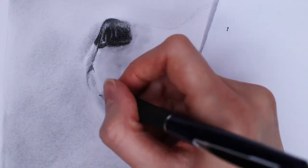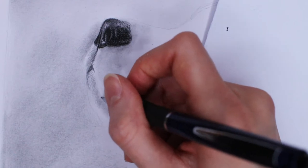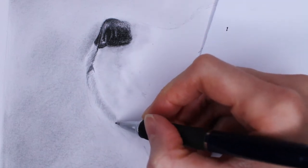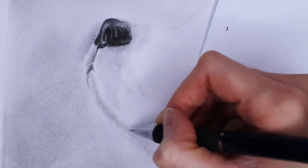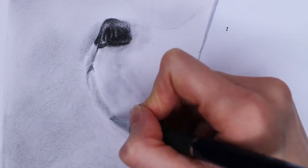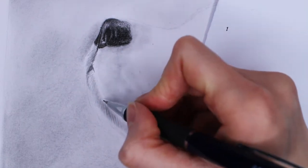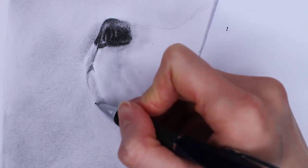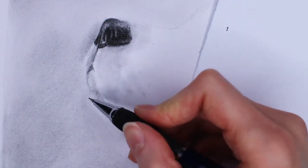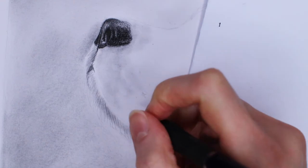Now it's time to draw the actual fur. I'm using a 0.5mm mechanical pencil and making short pencil strokes since the fur is short in this part of the dog. For the most part I don't draw strokes back and forth — I make one stroke and lift the pencil at the end to mimic real fur, giving a softer impression. Also look at your reference photo to see which directions the fur is going. Short fur strokes may be straighter, while long fur strokes will be more curved.